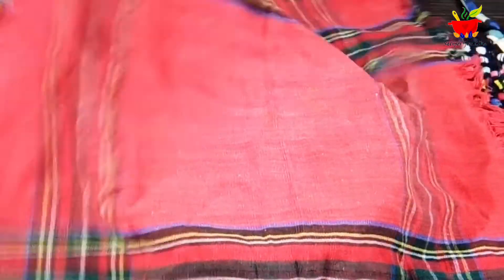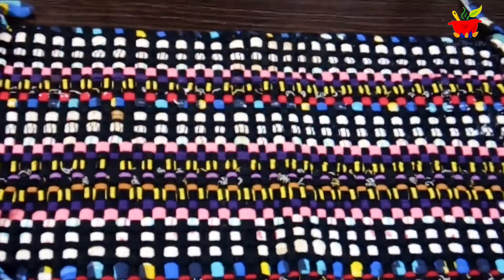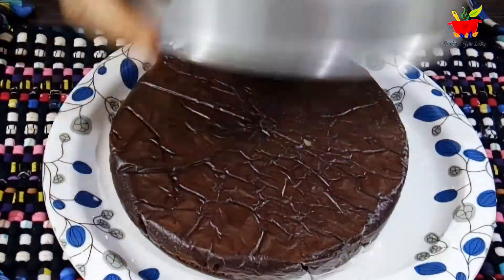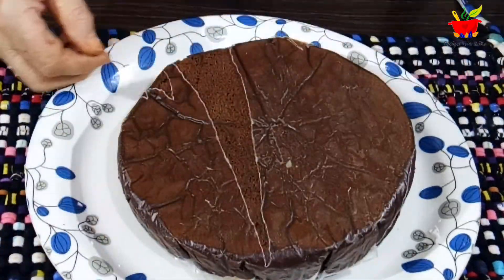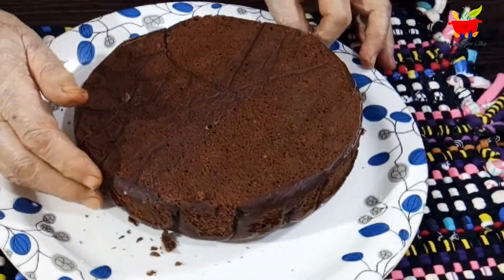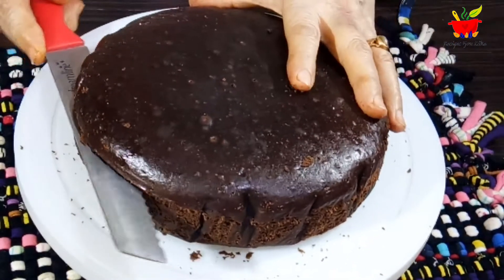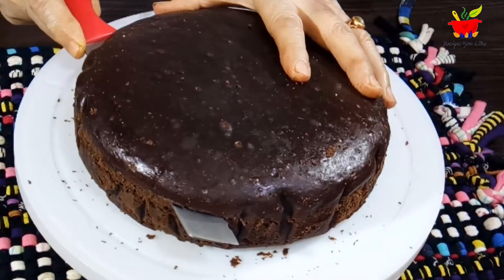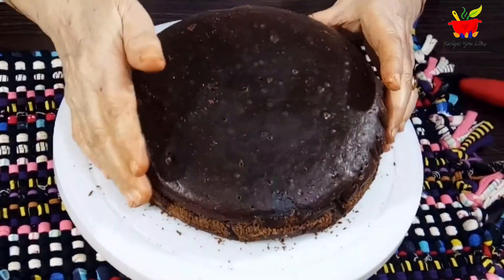Time to assemble and decorate our cake. Remove the cover — it has cooled to room temperature. Unmold it and remove the butter paper. Slice this cake into two halves; it's big enough to make a three-layer cake. The top is almost flat with no dome, so we won't slice the top.